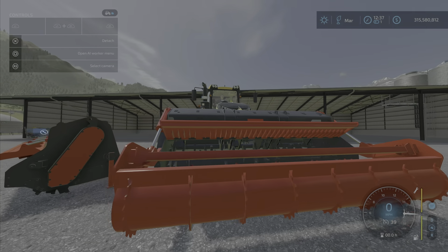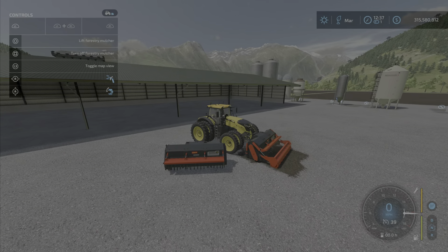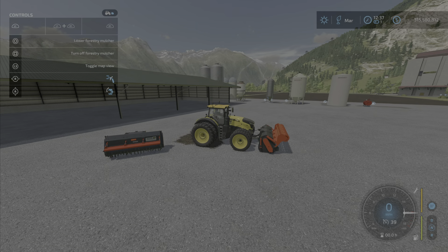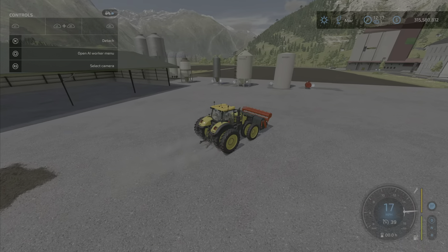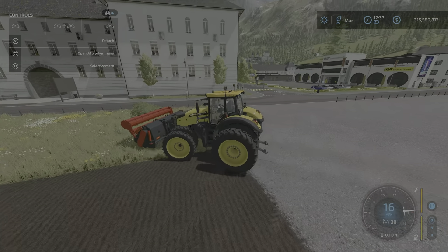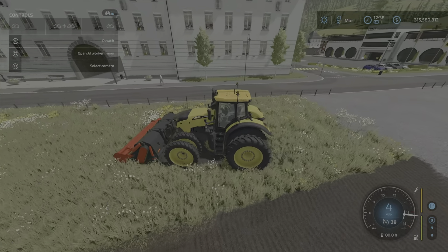When you turn it on, that's what it's all about. If you want to create fields with this, you lower it down and that front roller is what's going to create your fields.